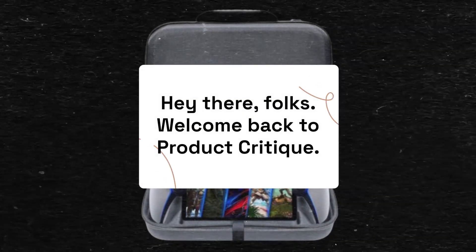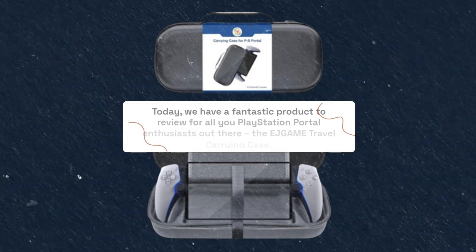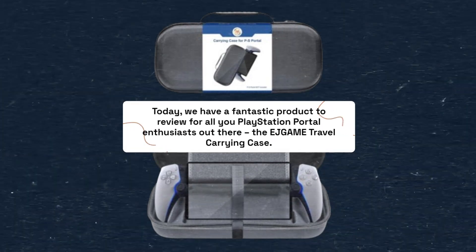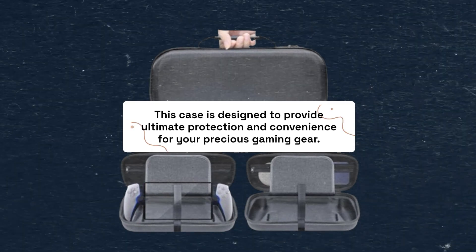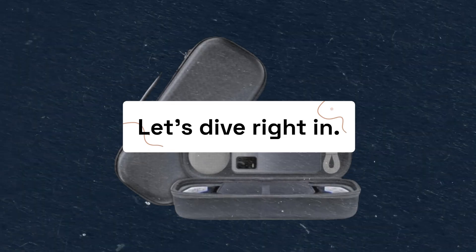Hey there, folks! Welcome back to Product Critique. Today, we have a fantastic product to review for all you PlayStation Portal enthusiasts out there — the EJGAME Travel Carrying Case. This case is designed to provide ultimate protection and convenience for your precious gaming gear. Let's dive right in.